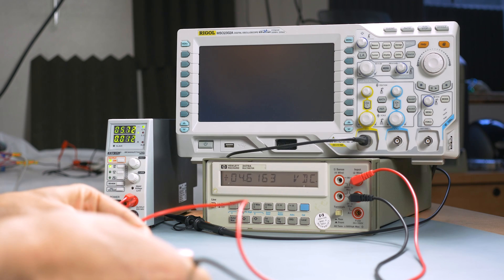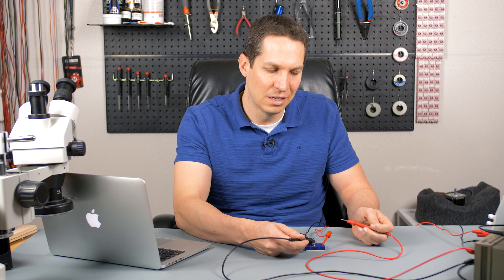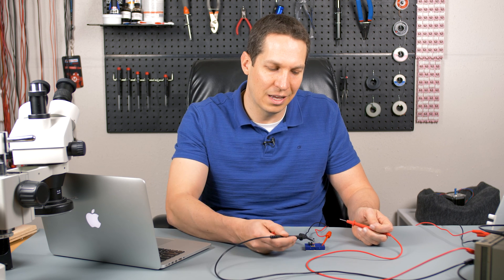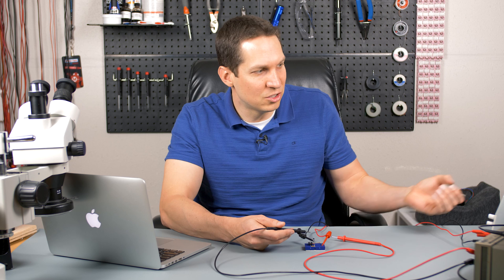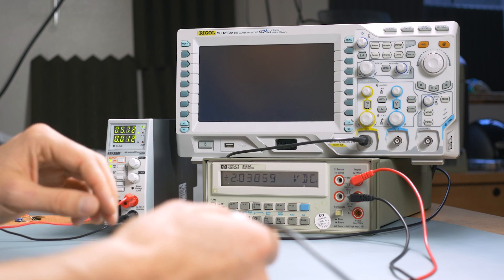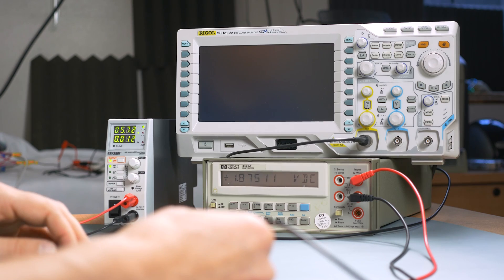Now we're only at 4.6 volts across the Zener, because the load is trying to draw so much current that too much voltage is dropping across the series resistor — there's no longer enough voltage left for the Zener diode to regulate properly. To maintain the correct output voltage, you need to turn up the input voltage to compensate.